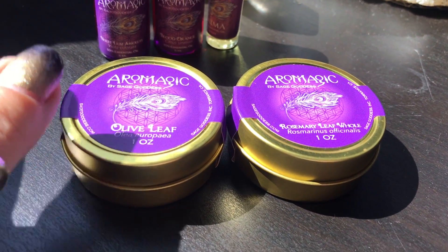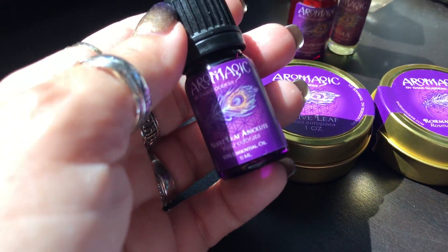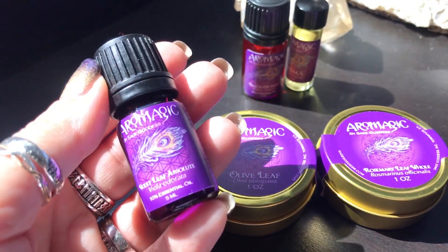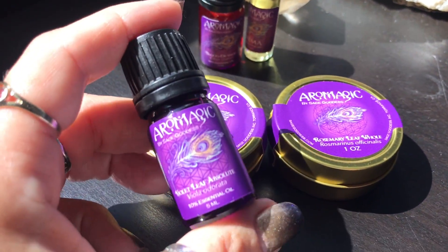I want to show you what we're going to be studying — it's really exciting. One of the things that's in this particular set is violet leaf absolute, which is extremely expensive and very hard to find even for the price of the whole kit. Violet leaf has lots of historical meanings.